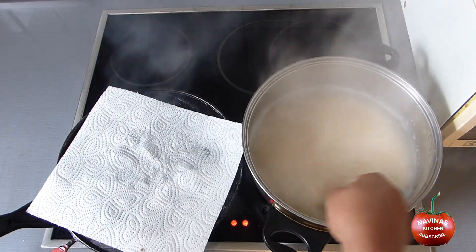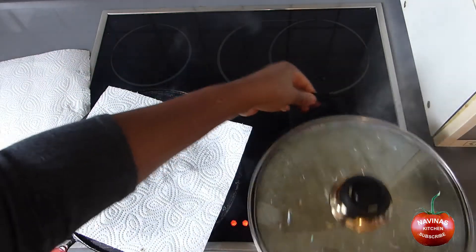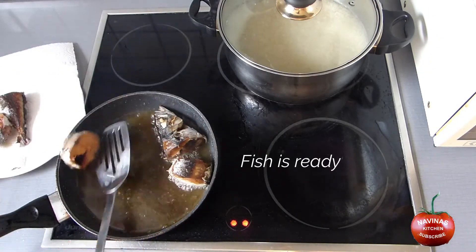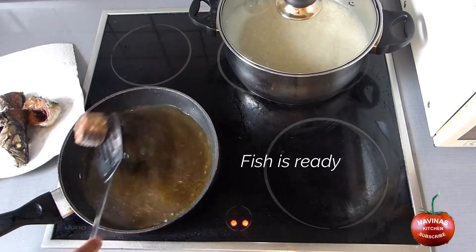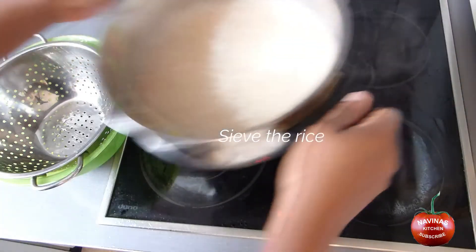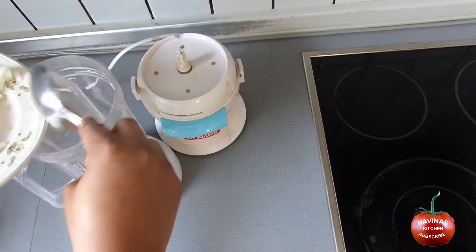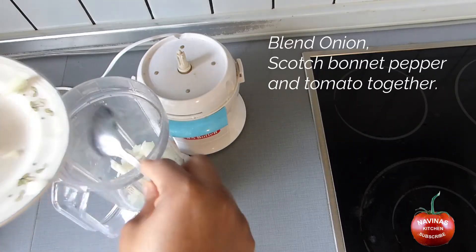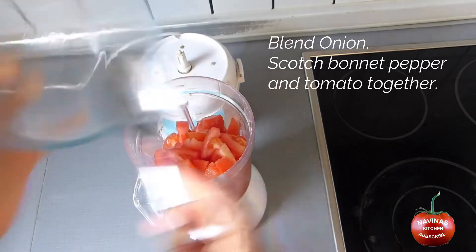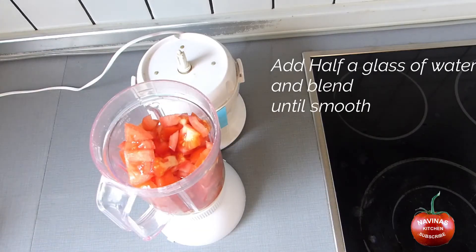Put the fish in the pan. Now sieve the rice to remove excess water. Blend onions, scotch bonnet, pepper and tomatoes together. Add half a glass of water and blend smooth.